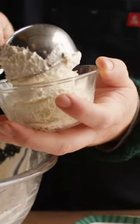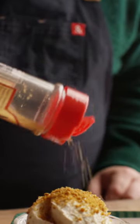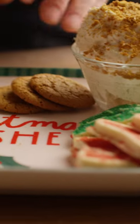And that's it — from here we just plate it up. We're gonna garnish it with some crushed ginger snaps and a little bit of smoked turbinado sugar. Serve with sugar cookies, ginger snaps, graham crackers, whatever you like.